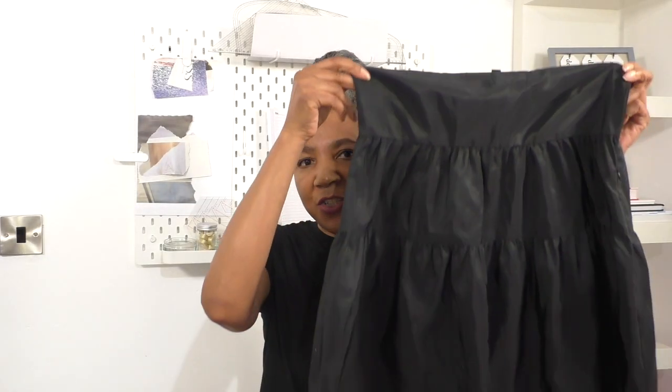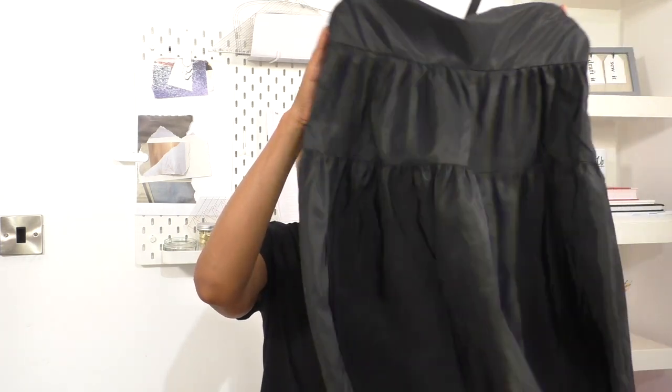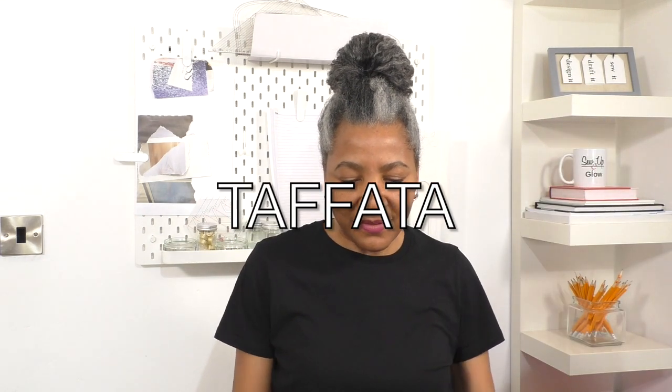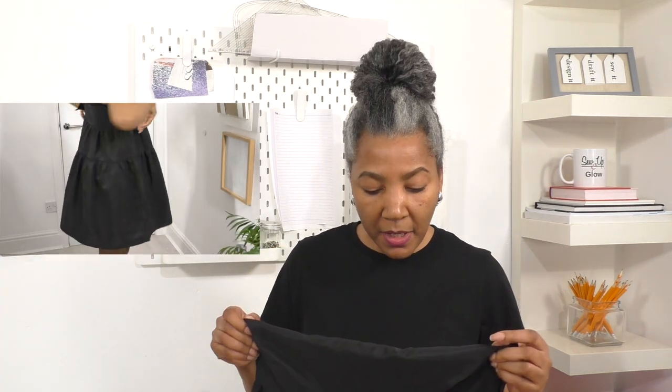Now, let's get into the video. The dress that I'm going to refashion — hear that sound? I just love the way it sounds. Imitation satin. I do like it when some garments do have sounds. So, this is a short dress for me, a mini dress. But I want to make it into a top.